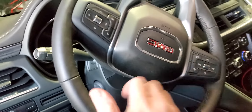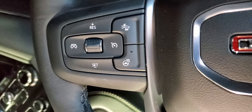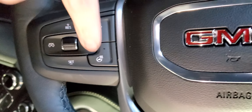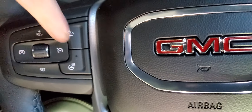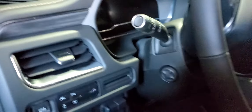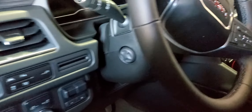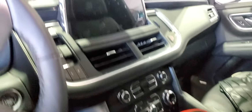A couple of nice features: you've got the hand warmer here on the steering wheel — it's upside down here but it's right here. Of course, your cruise control stuff is right here as well. Other controls that are nice — you can adjust the steering wheel here, it's all automatic.